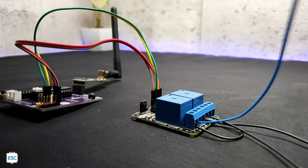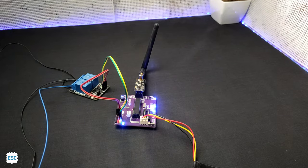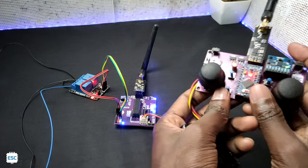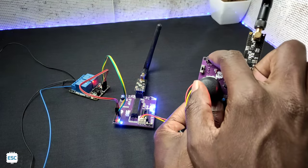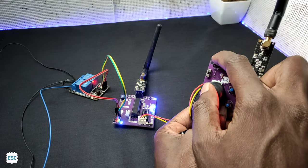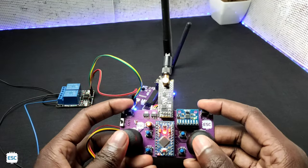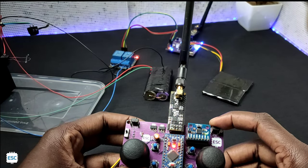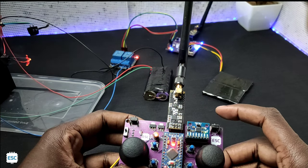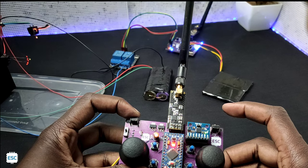So that's all about the connections. Let's do the first test. I connected the battery to the transmitter and receiver. Now you can hear the relay clicking sound when I press the button. Once again I placed the cracker wick and tested it, and I am satisfied with the output.